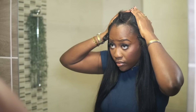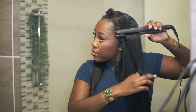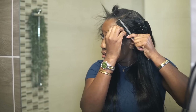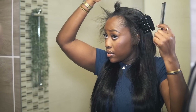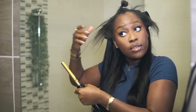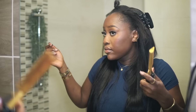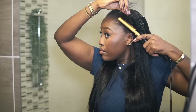They sent over their u-part quick and easy affordable wig. I have it in the length 24 or maybe 22 — I'll link it in the description box below. I picked a straight texture because I just wanted to start off light. I've never installed a u-part wig so I didn't want to overdo it. The install was quite easy and straightforward — you get it out the box, cut out the elastic thing that holds it together during shipping, then clip it on.